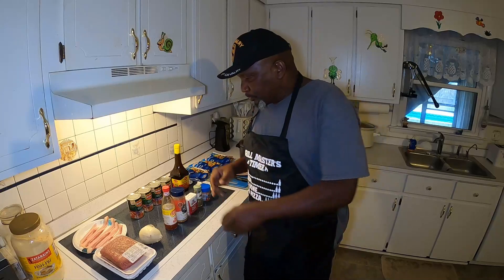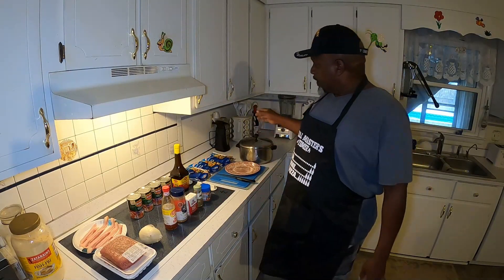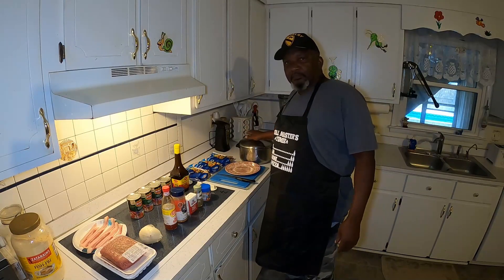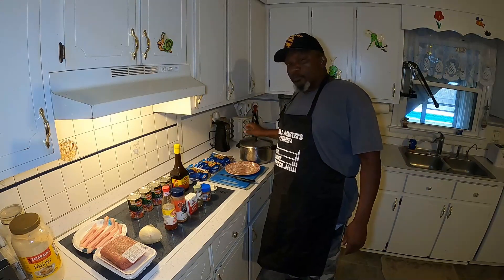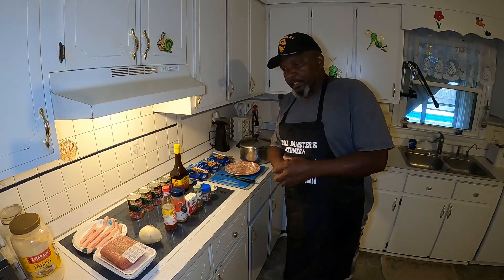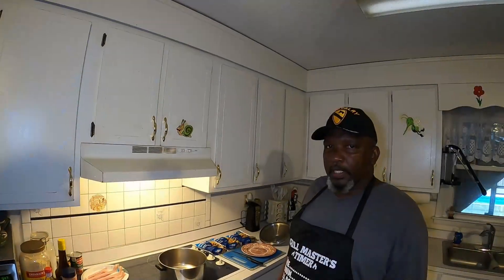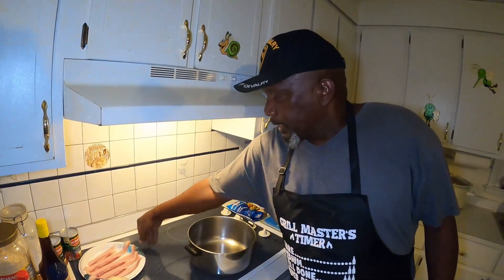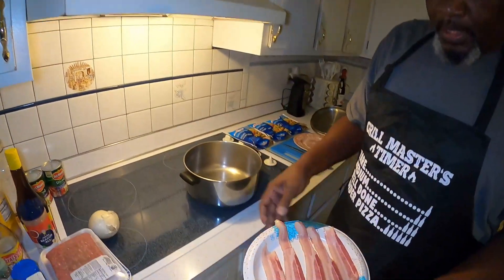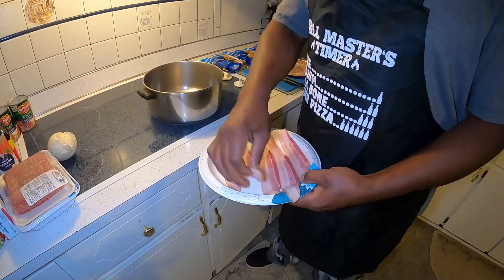Okay YouTube, with the Brumblet Stew you got all the ingredients here, but the first thing we're going to do is get us a big pot, a nice sized pot, and we're going to fry our bacon in it because we're going to use the grease from the bacon to fry our ground meat. I've heated my pot and now I'm going to take my bacon — some good fresh bacon — and put it in there and let it start frying.